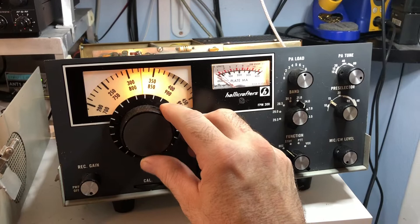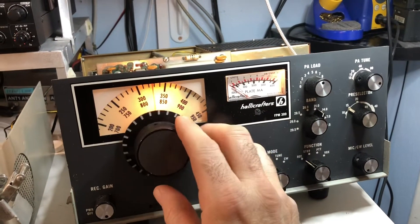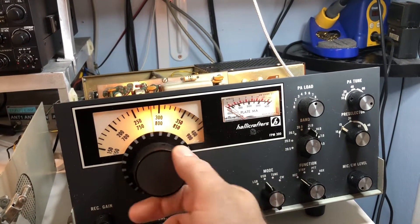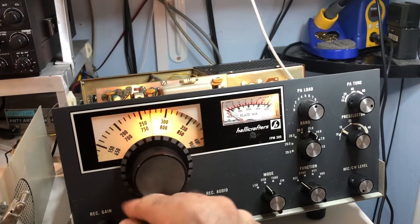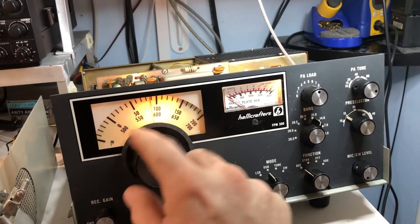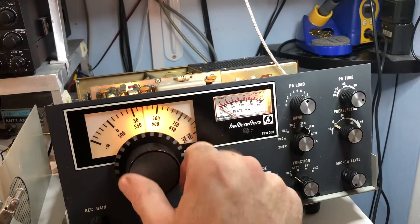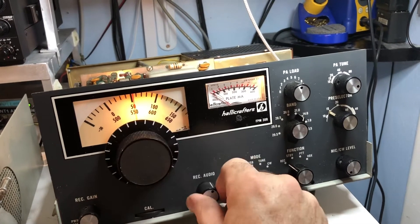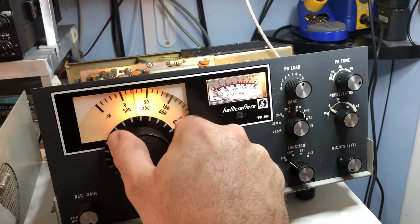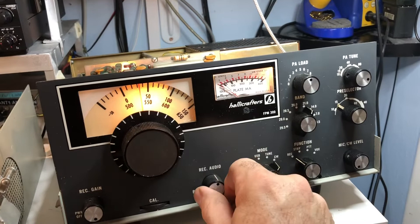We're picking up signals — voices coming through, and getting into the CW portion of the band as well. Wow, awesome — lots of activity on 15 meters now!